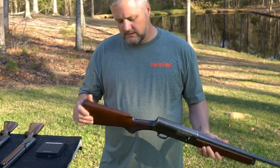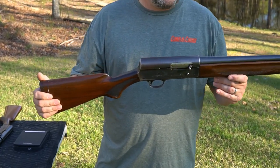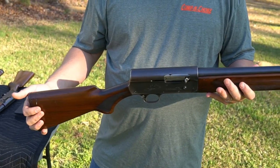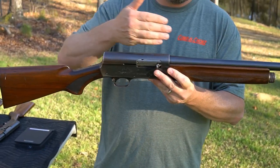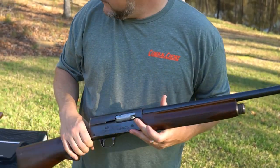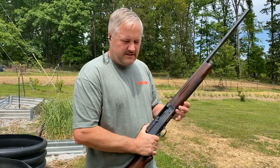Here is the Remington Model 11. This one is Improved Cylinder and does not have a vent rib on it. Let's see how she shoots.